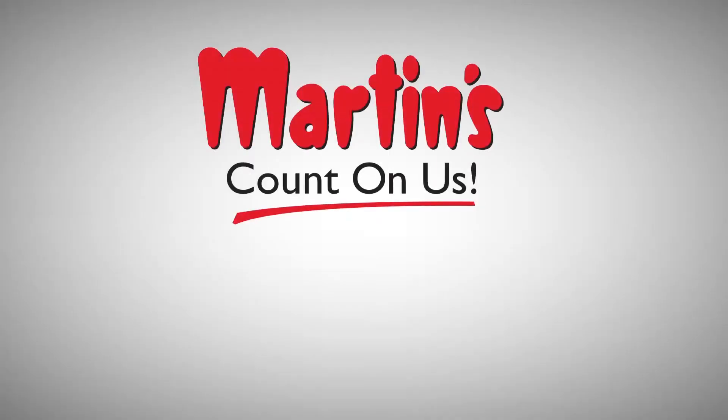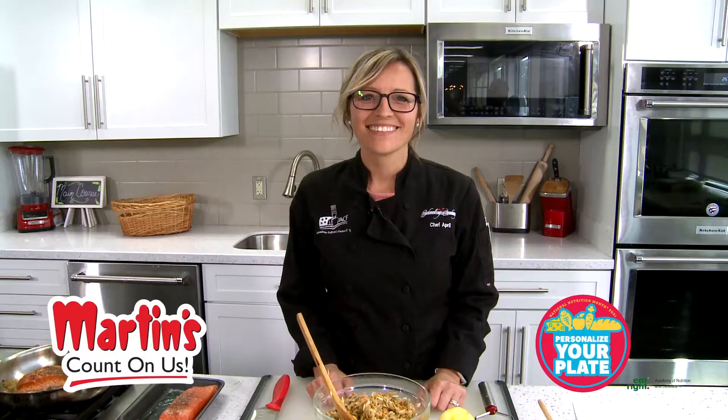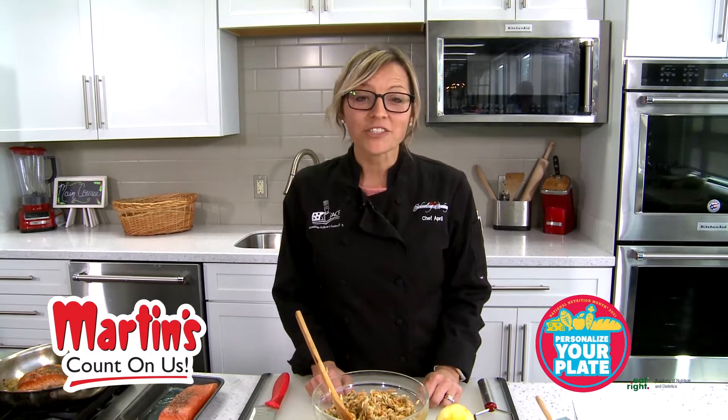Now let's go to Martin's Supermarket on the corner of Mayflower and Western for National Nutrition Month. Hi there, it's National Nutrition Month here at Martin's Supermarkets and we are here to show you just a few simple recipes that you can easily do at home.